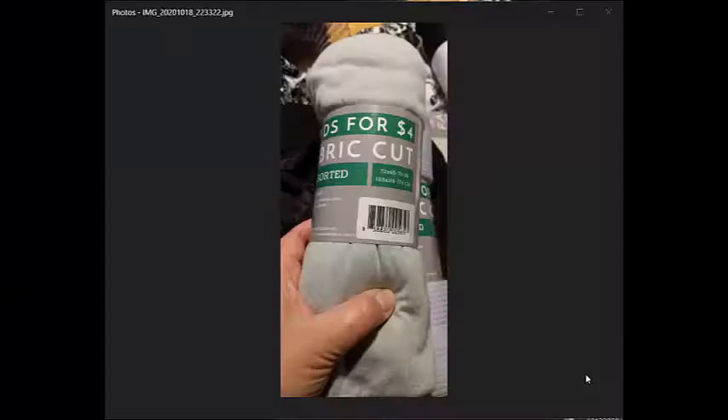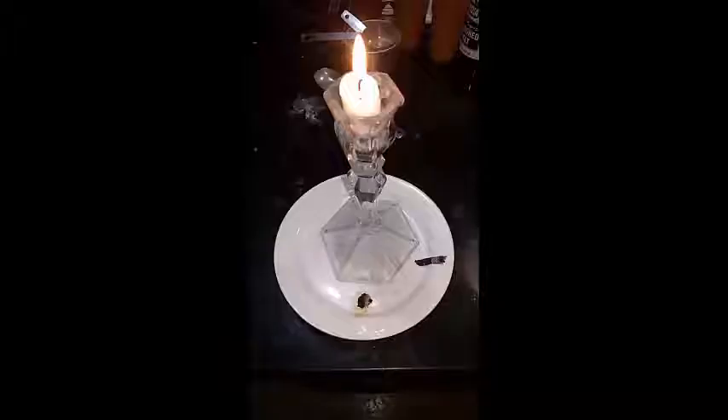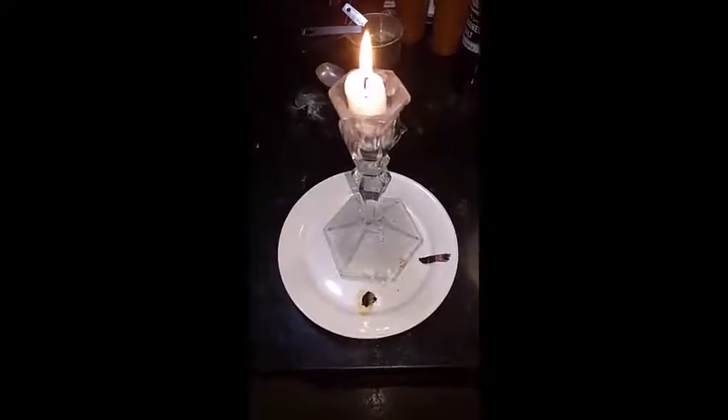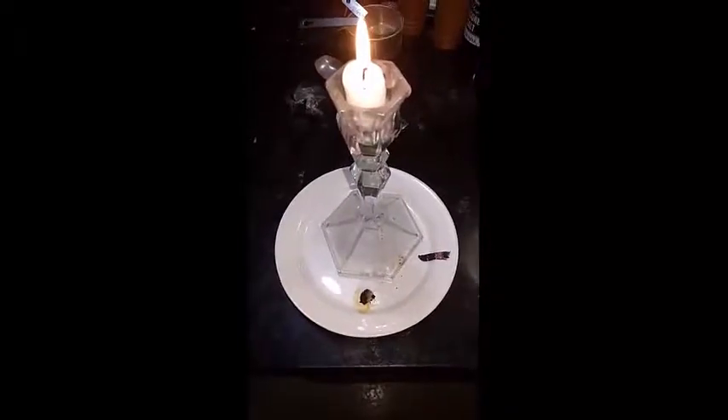So I decided to do a burn test after all on these three: this one that was kind of a silky two-way knit, this one that's kind of like a tweedy fabric — two yards of a tweedy fabric — and then this one that I wanted to make the jacket up with. Okay, a quick burn test of some fabric gotten at Walmart.